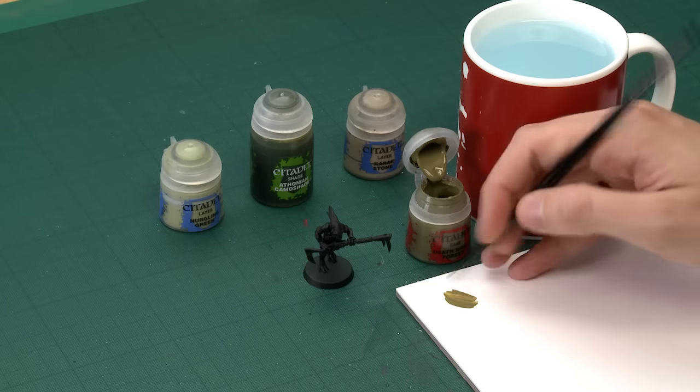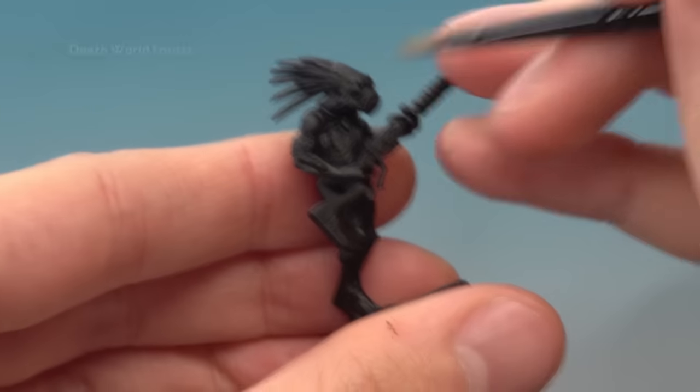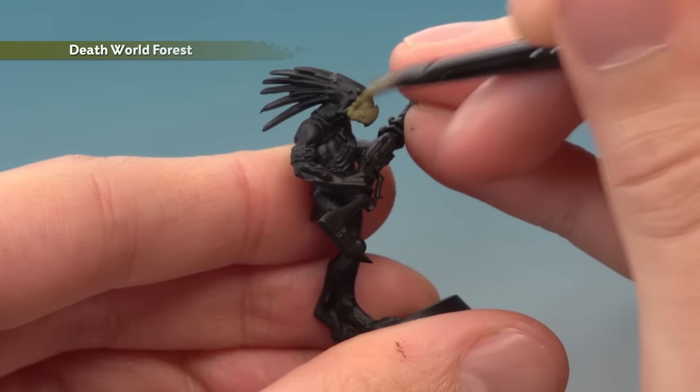What you need to do is thin your paint down on your palette so it's nice and smooth, and once you've got the right consistency you're ready. All you've got to do is start base coating this onto the flesh, and you do want a good solid coat here, so I do recommend applying two thin coats.